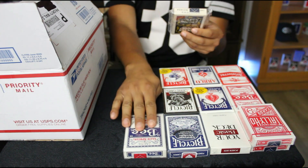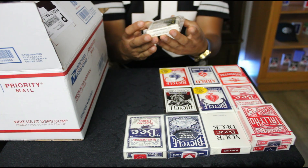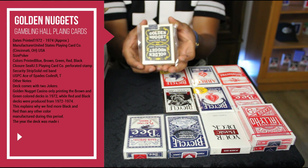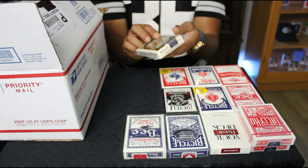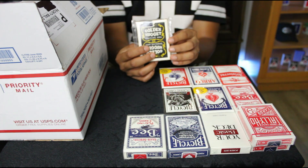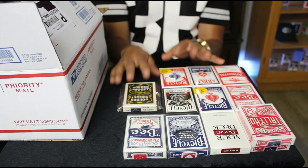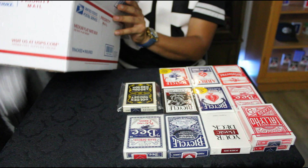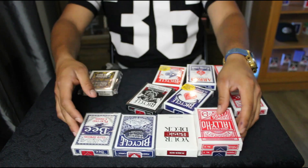Last but not least — I did know about this one. It is an original Golden Nugget casino deck, sealed. It doesn't have cellophane on the box but it still has the original seal — brand new deck. Wow, wow, wow. I just want to make sure he didn't put anything else in here — pretty much it, and that is it for the mystery brick.